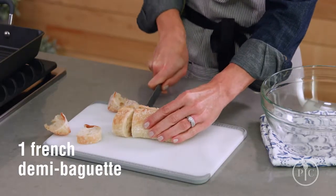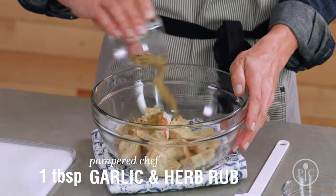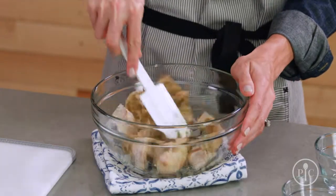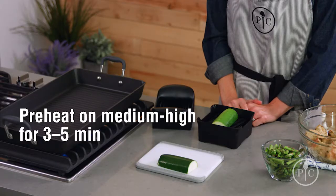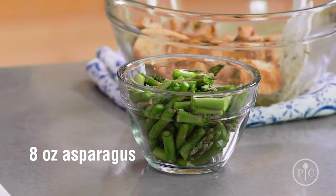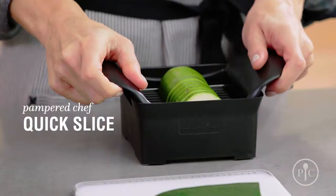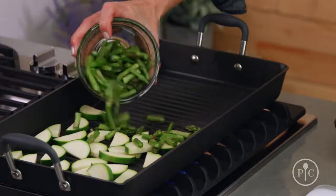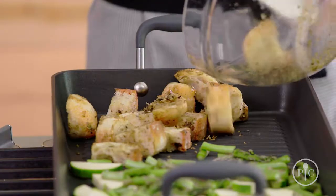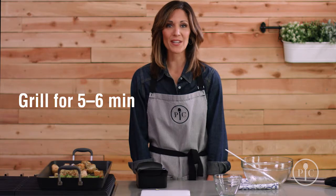For the croutons, we're gonna cut a baguette into cubes, put the bread in a medium bowl and toss with the olive oil and garlic. Heat the pan over medium-high heat for three to five minutes. We've cut the fresh asparagus into one-inch pieces and cut the zucchini in half lengthwise, then slice it into half moons. We're gonna put the asparagus and zucchini on one side of the pan and the bread pieces on the other side. Grill for five to six minutes or until grill marks appear and the bread is toasted.